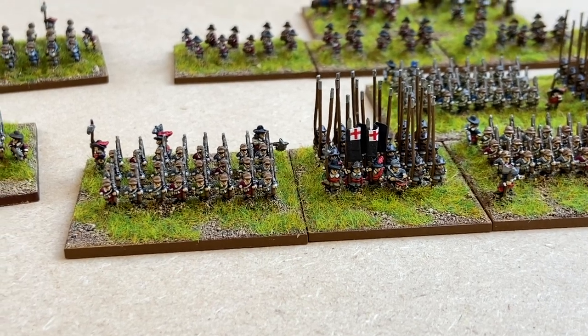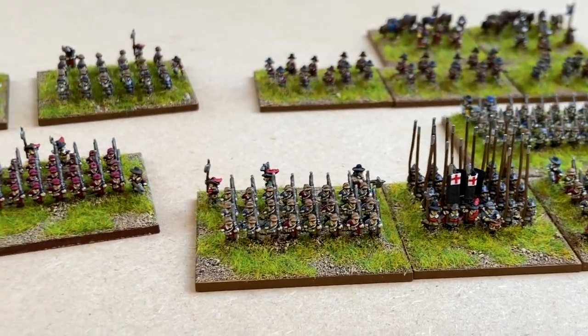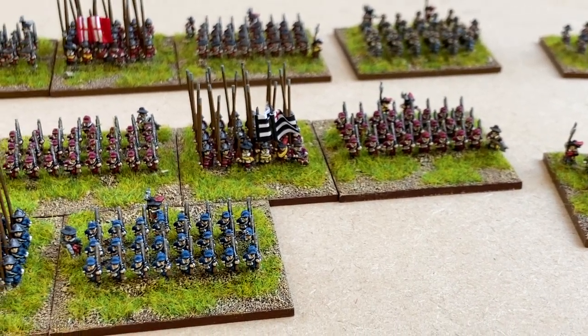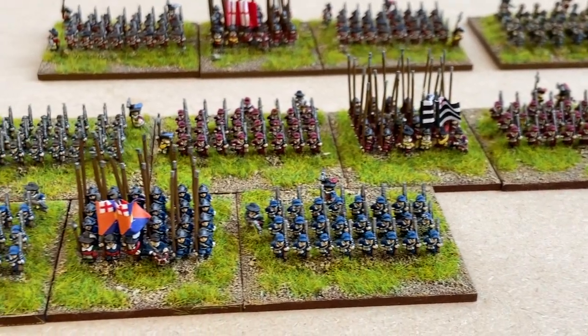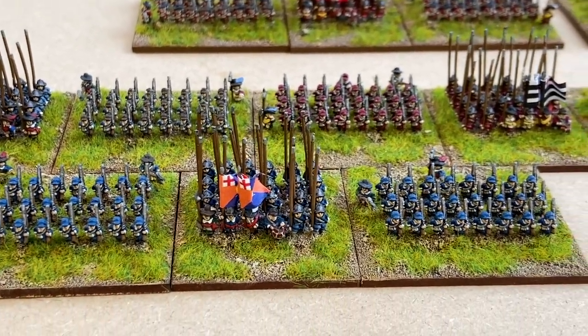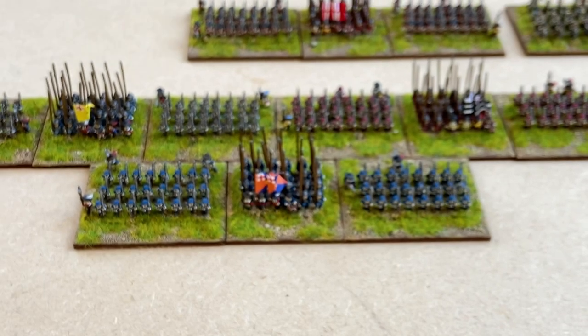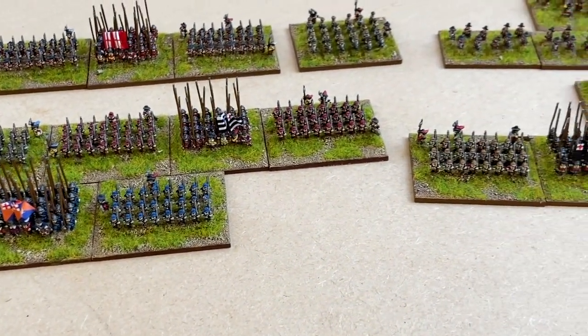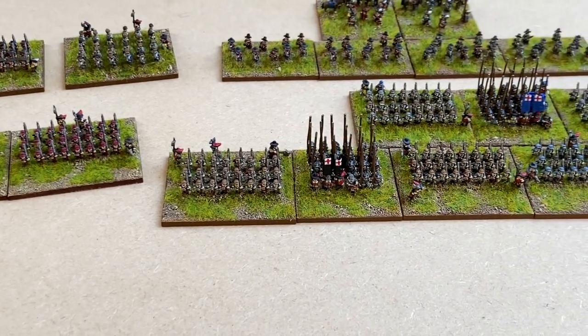They've each got a couple of flags. As far as possible, based on what we know from literature sources available, I've attempted to give them flags that are as closely appropriate as we can imagine. So that's the six regiments or battalions of English Civil War troops for the Royalists that I've done so far.